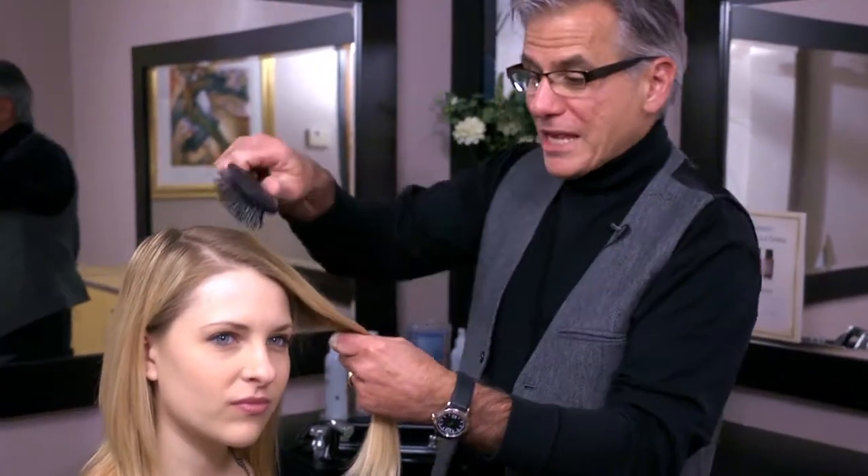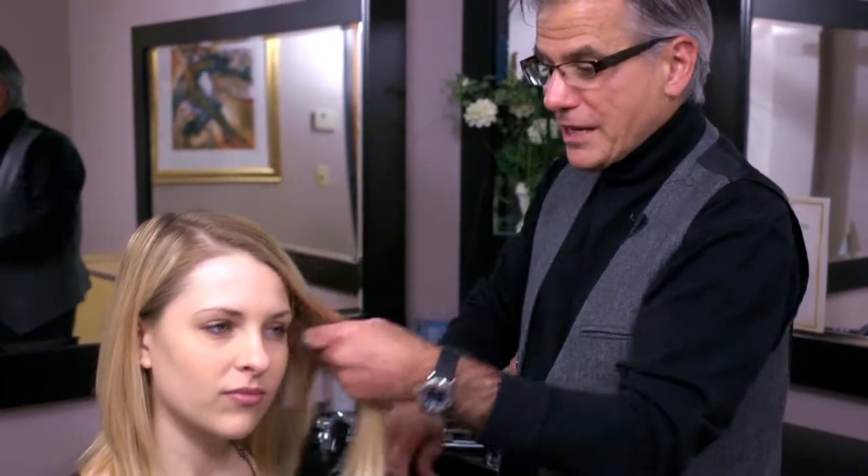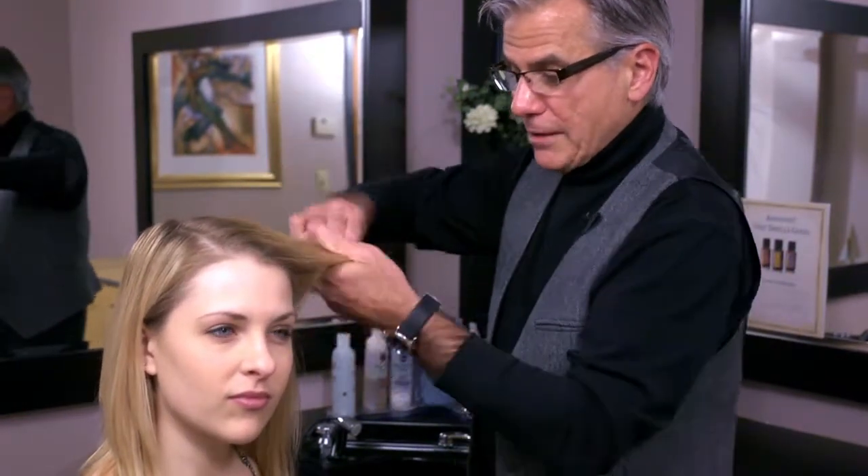By using the wet brush in the shower, you can actually pass it through while you're putting your conditioner on, so it actually draws the conditioner all the way through the hair, getting the entire hair conditioned. It also gives you the ability to comb out afterwards with the right product in it.